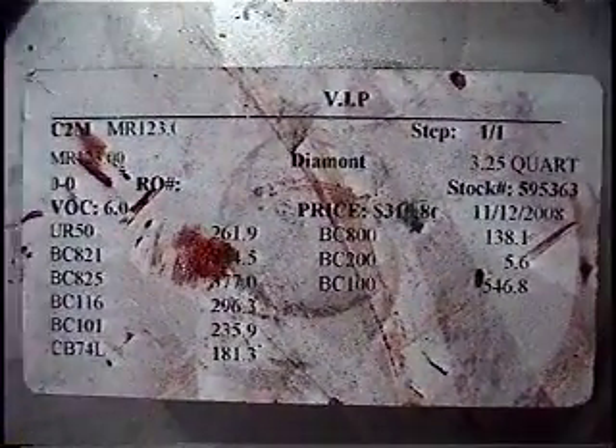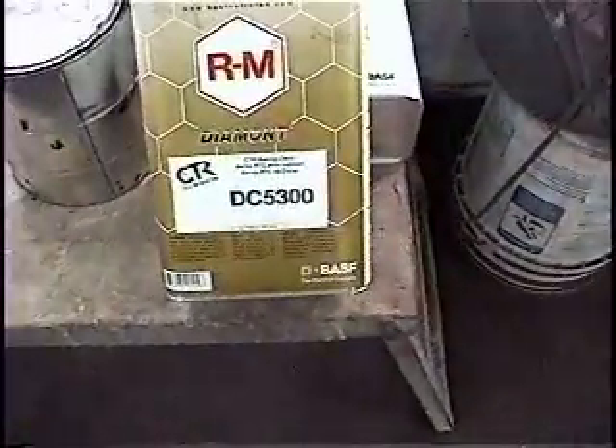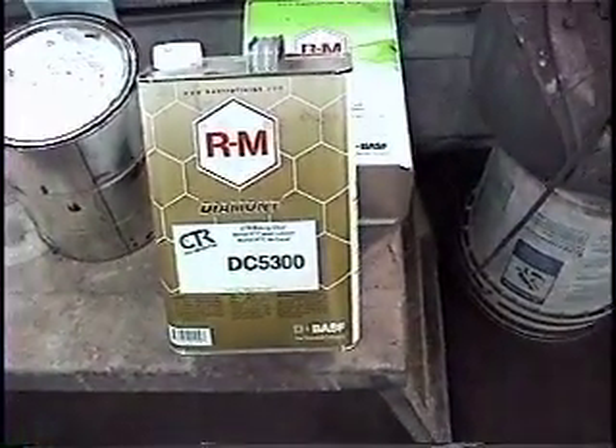These are the guns that we use — the green ones for base coating, the blue ones for clear coating. This right here is the color that we shot: MR123.00. Here's the clear coat we use, and one last look at the parts.